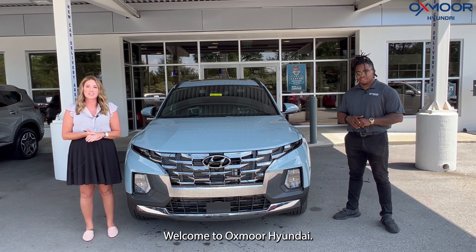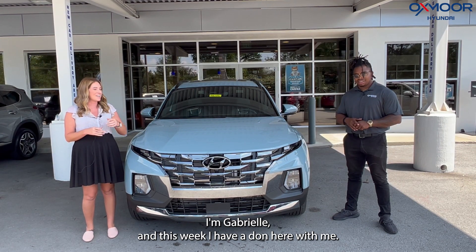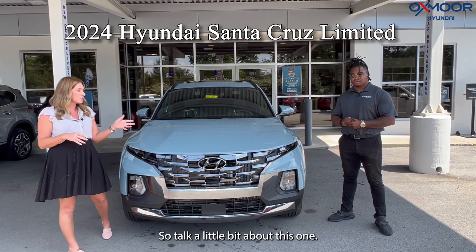Hello everyone, welcome to Oxmoor Hyundai. I'm Gabrielle and this week I have Don here with me. Don is going to be going over some information on a Hyundai Santa Cruz — it's the limited. So talk a little bit about this one.